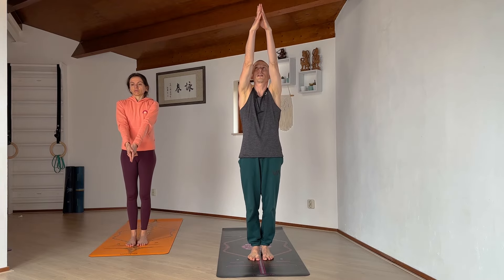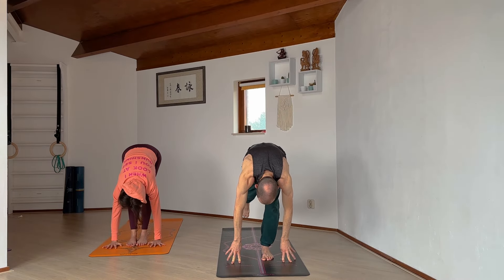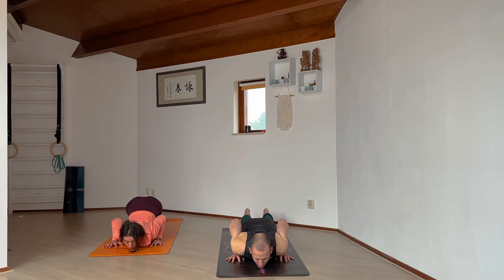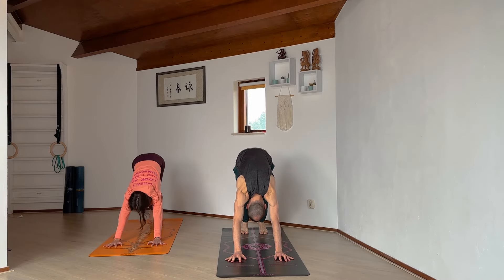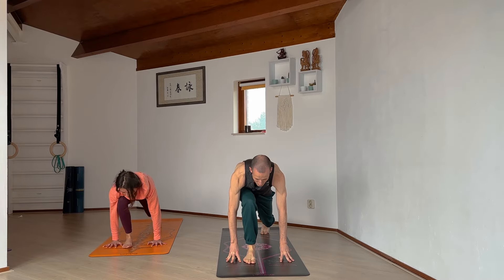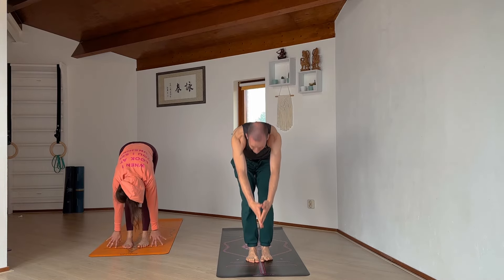We're going to do a couple of rounds of Surya Namaskara. Bring the hands in front of the heart, close the eyes for a nice breath in and a gentle exhale. As we breathe in, bring the arms up to the sky finding length. Exhale, forward fold all the way down. Step back with the right leg, lower the right knee down, open the heart. Step back to high plank, breath hold, then on the exhale knees-chest-chin down to the floor. Inhale, slide through cobra pose. Exhale, downward facing dog. Next inhale, right foot steps up next to the right thumb, lower back left knee down. Left foot follows to the top, exhale forward fold. Inhale, rise all the way up, exhale release the arms alongside the body.